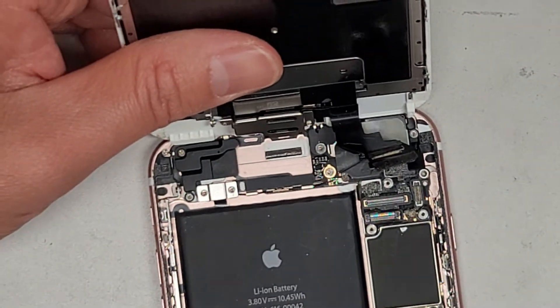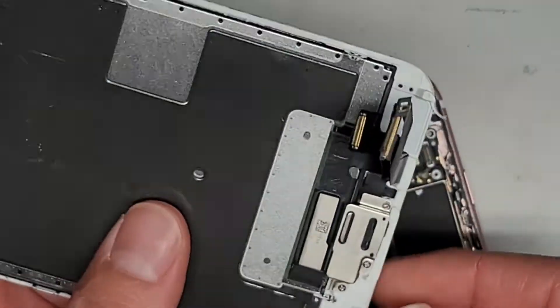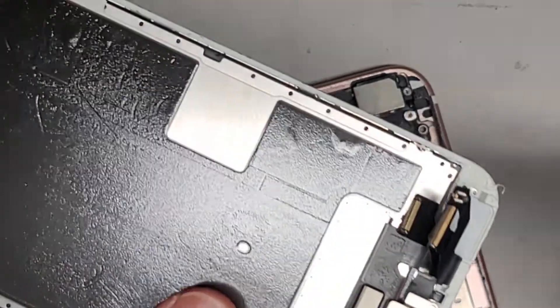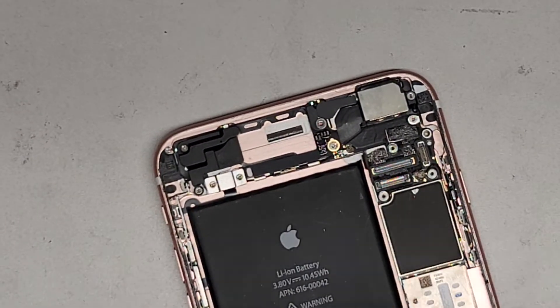Now we're going to lift this screen out of here. You want to be careful — there's some adhesive. And there we go. Here you can see the three connections. You don't have to remove the adhesive from the back of the screen because we're replacing the screen, but we do have to remove the adhesive from the frame of the phone.